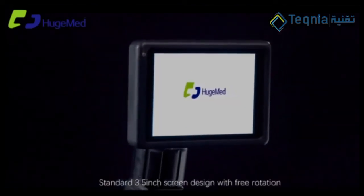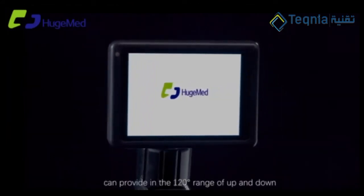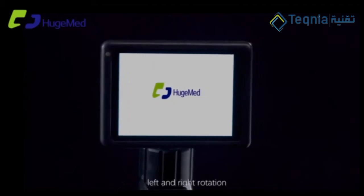Standard 3.5 inch screen design, with free rotation, can provide in the 120 degree range of up and down, left and right rotation.